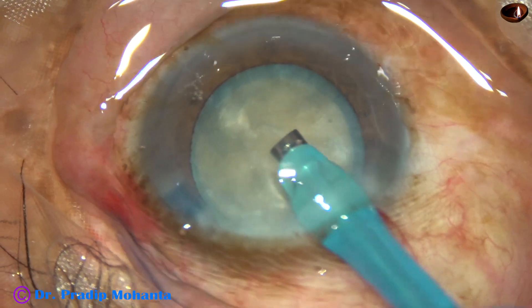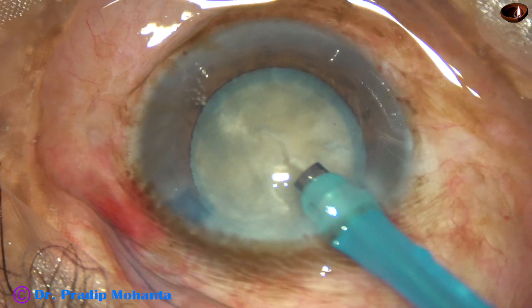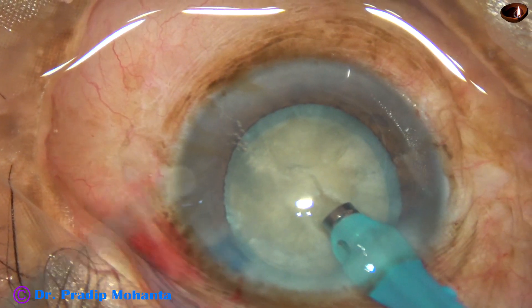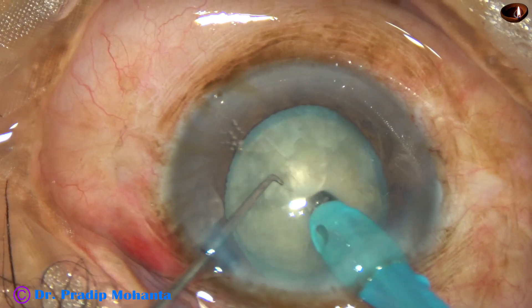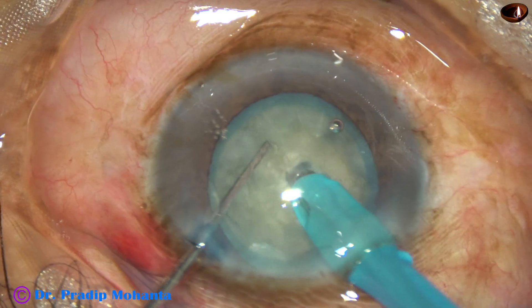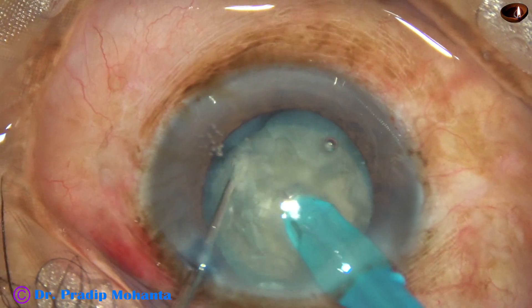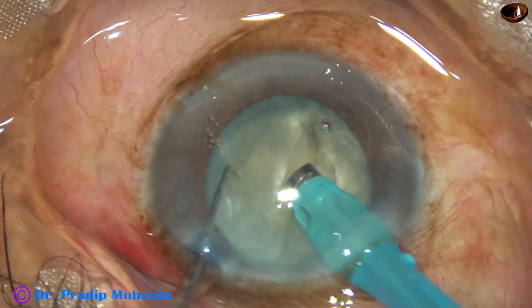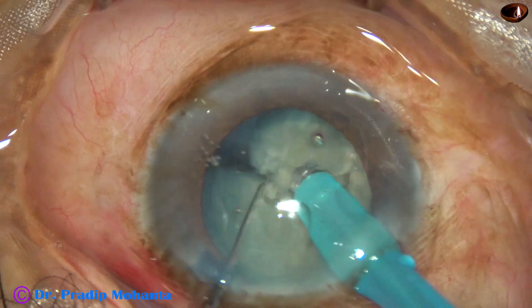And now I turn the handpiece, make the bevel up towards the corneal endothelium — see what happens. Bury the teeth into the substance of the nucleus, bury along that track, go towards the opposite equator, hold it firmly, and see how easily the nucleus gets cracked and divided.